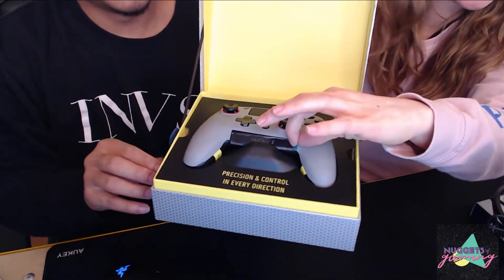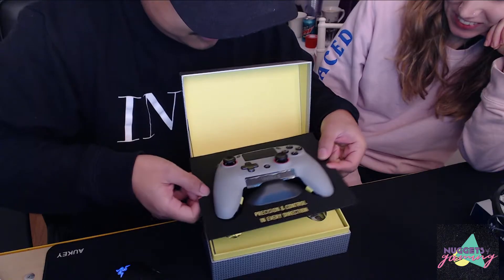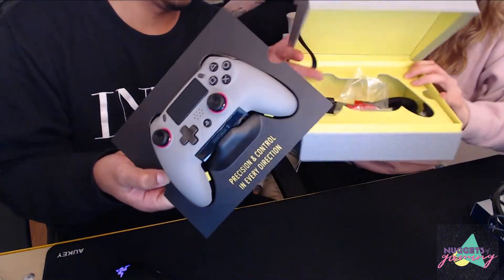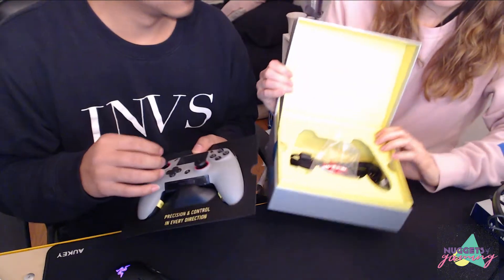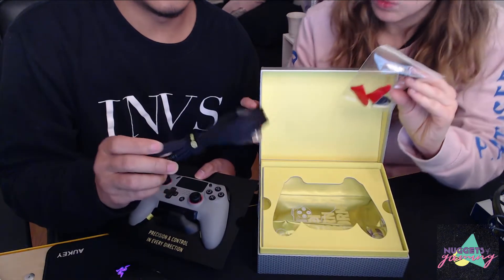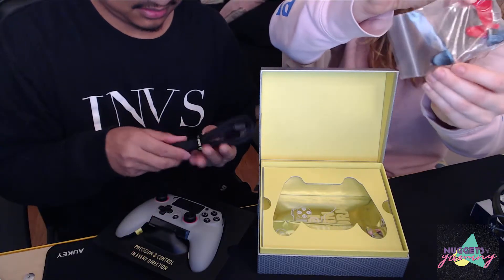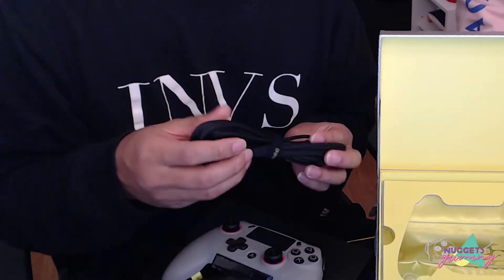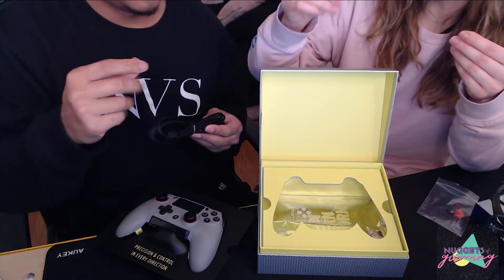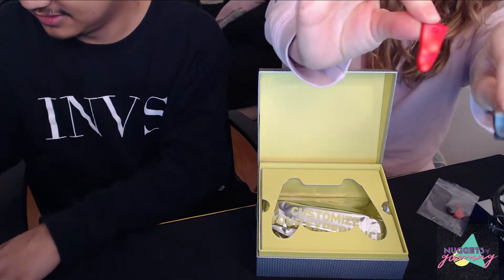So there's all the extras that come with it — an extra set of trigger covers. Really nice red and black color scheme in here. There's the long ones, which are the red ones, and the short ones. This is a really nice micro USB cable, nicely braided — it's almost rubberized with a grippy texture to it, which is awesome.